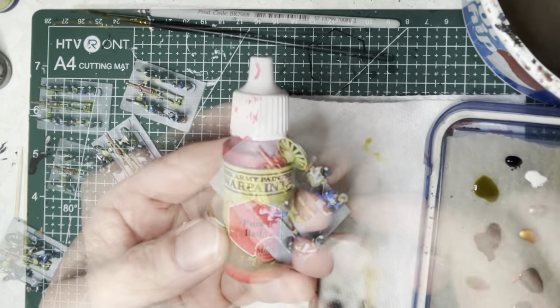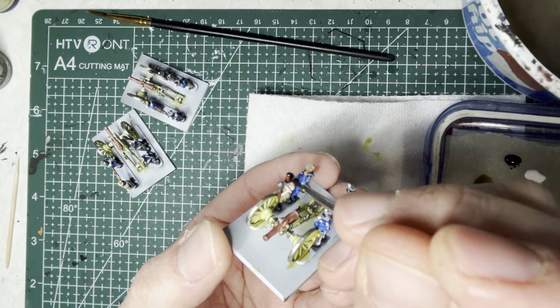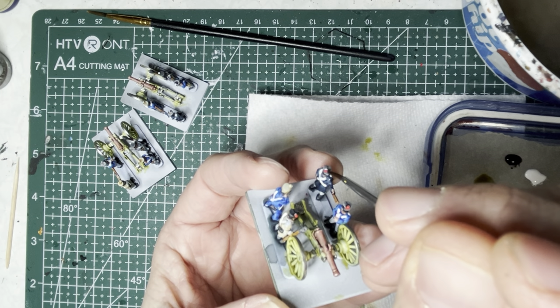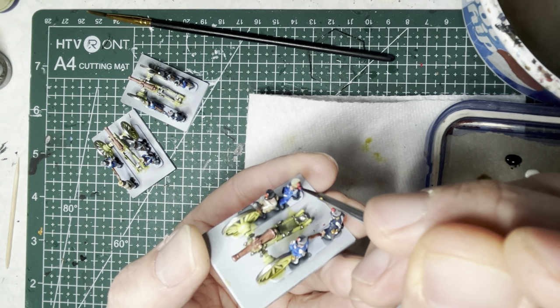Next, I switch to pure red acrylic paint. This is going to go on the pom-poms, the epaulets, the cuffs of the uniforms, and also the piping around the collars. Just be mindful that these colors are specific to this particular unit that fought in Waterloo — other units have variations of their own, so if you're painting to be historically accurate, take note of that.